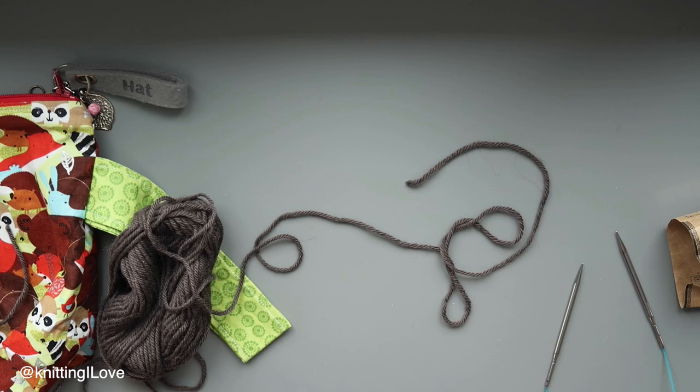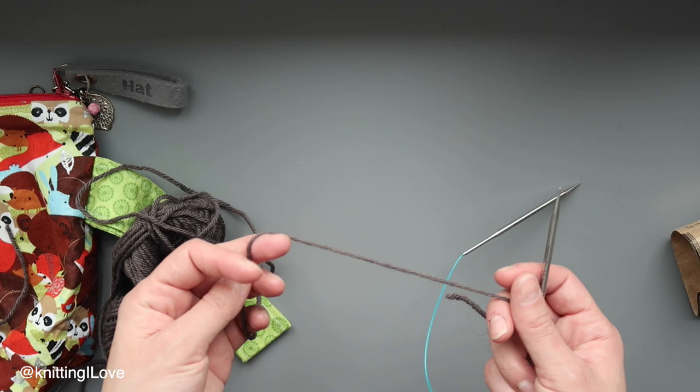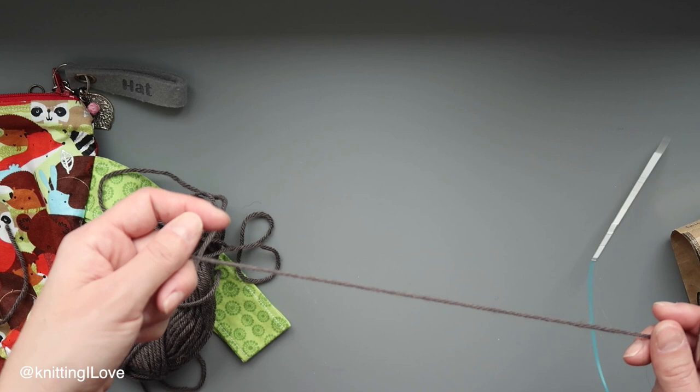My idea is to cast on 70 stitches. My plan is to do the German cast on method — some call it twisted cast on. If this is not clear because it's a dark yarn, I'm going to put a link on screen to my tutorial with white yarn so you'll be able to see it better.